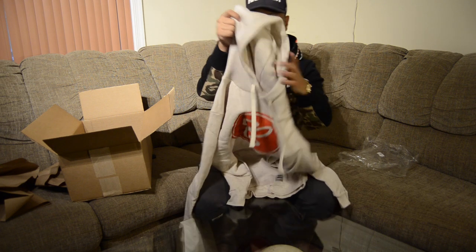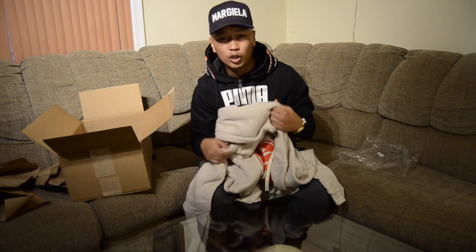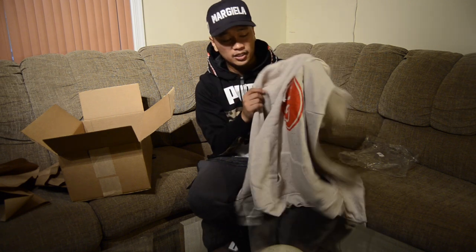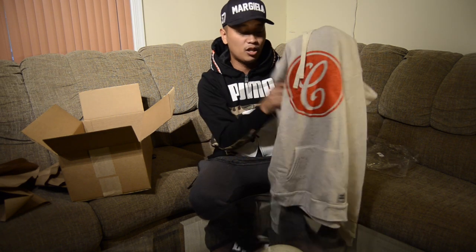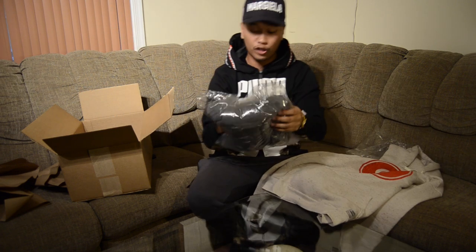This is really dope stuff. If you guys want to see how this looks, I will do a look book on all my winter pickups, so do wait for that. I'll also show you how these fit on me at the end of the video, so do stay tuned. Next up is another sweater.